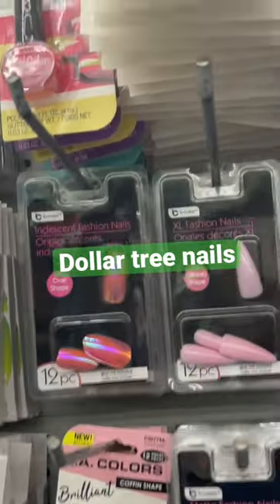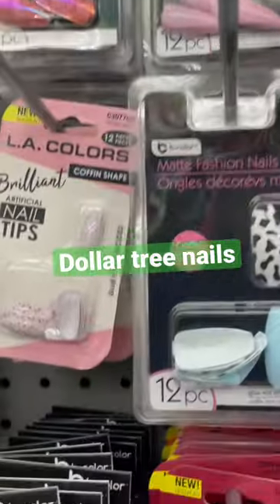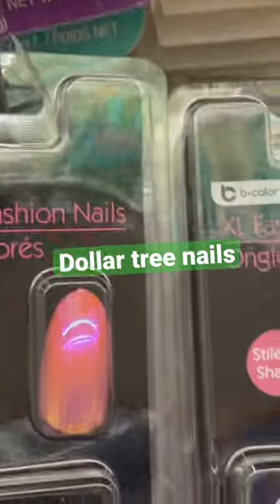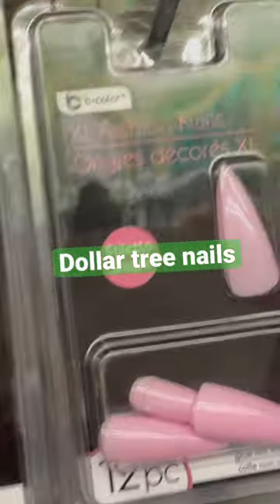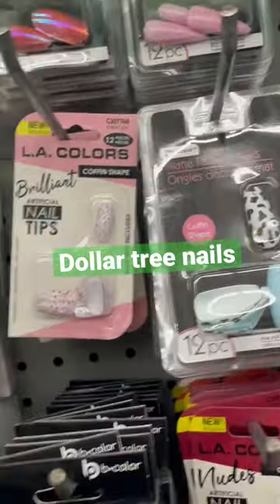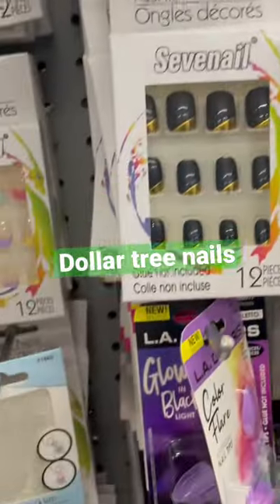Oh look at the nails y'all — they got this one, it's like a cow print in blue. They got these pointy ones right here, that make you want to just stab somebody. When I look at those nails I think, oh, that person is about to stab somebody — that is what I say.